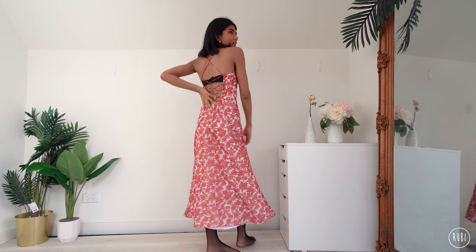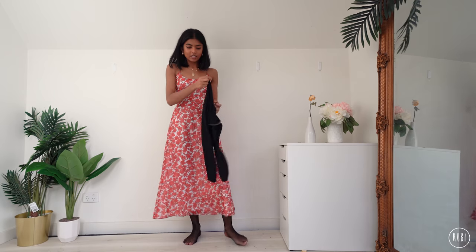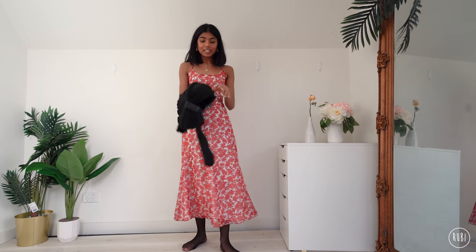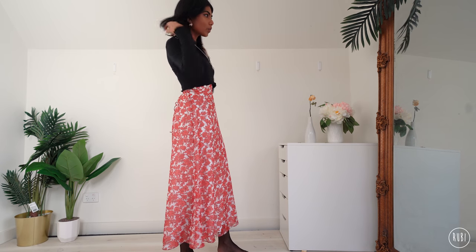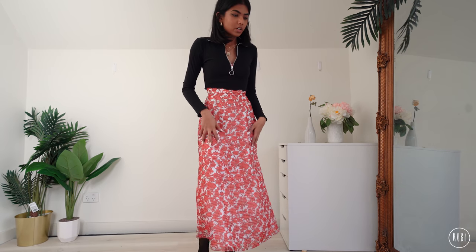The next dress has a back detail — I don't usually wear a bra with it but since I'm layering underneath it doesn't matter. I decided that instead of layering something underneath, I'm going to layer this black zip-up top over it and leave it open so you can tell it's a dress — you can zip it up more if you get cold.